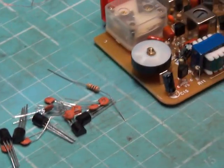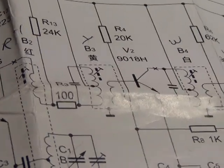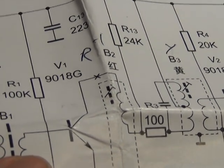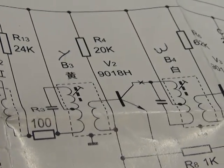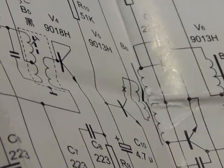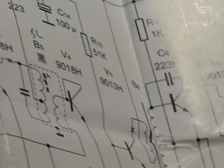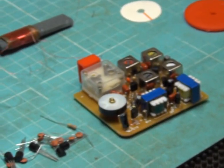The transistors in the RF section — starting with V1 — are marked G, and the gain of G is lower than the 9018H that should be there. There are nothing but Gs in the kit, so I think that would give low gain. We've got the 9018Hs in stock from another Chinese kit, so we've put the right components in to give us the best possible fighting chance.